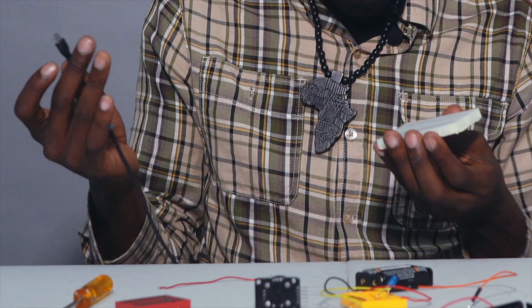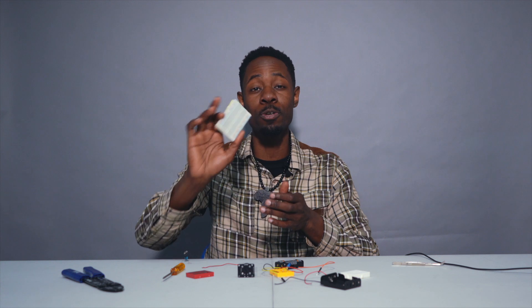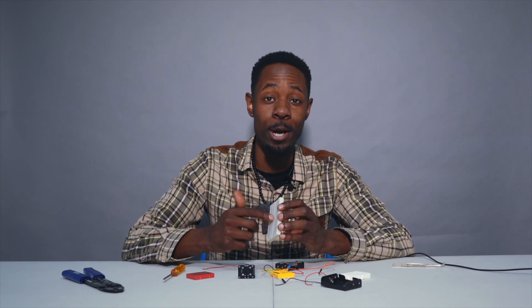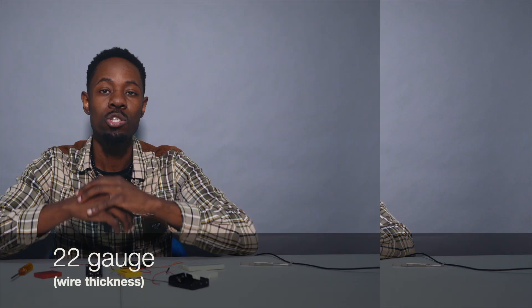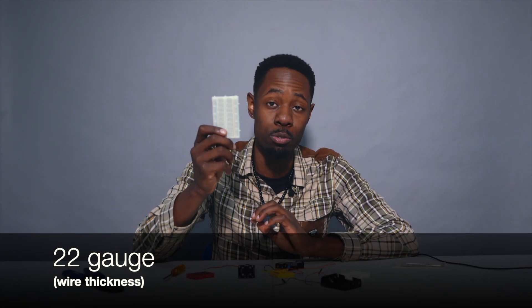Why can't I plug this wire into the breadboard? That's because the holes on this breadboard are too small. In order to plug wires into the holes on the breadboard, 22 gauge wire is what you need in order to fit into these tiny holes.